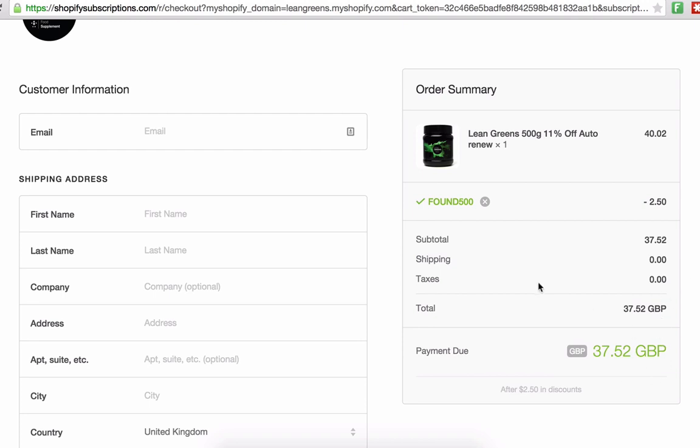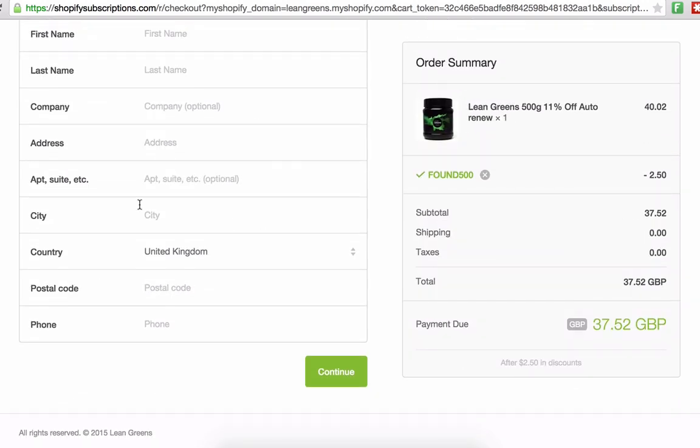This means that every single tub, every month that you remain a subscriber on our program, you'll get £2.50 off that particular order. All you need to do now is complete all the details, click continue, and finish off your checkout. We'll send out the first tub, and in the next four weeks we'll send out another tub for you automatically without you having to do anything at all. And that's all you have to do to sign up for a Lean Greens subscription.